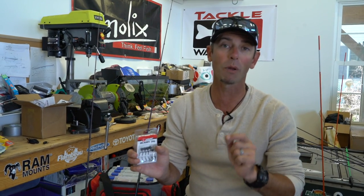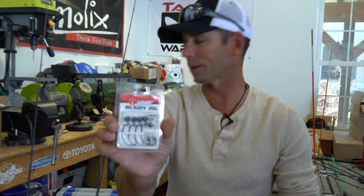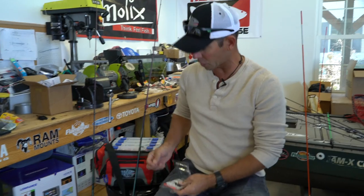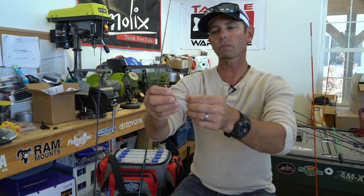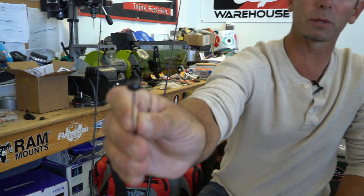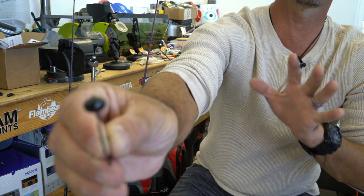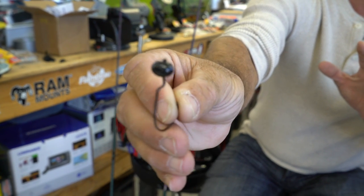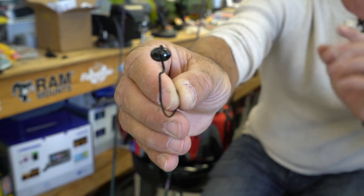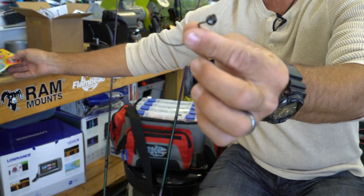The other lure that became my bread and butter at the Euro Cup — and this is the one that caught the big fish of the entire tournament, a five-and-a-half pounder — was a shaky head. I used the VMC 3/16-ounce Rugby Head. It's a great shaky head because it has an offset hook on that rugby-style head. If you look at it, it's almost a cross between a round ball head and a football head, and that rugby style really comes through the rocks. I was able to grind it in those rocks and never get snagged — that was so important. The integrated 60-degree line tie angle is perfect.